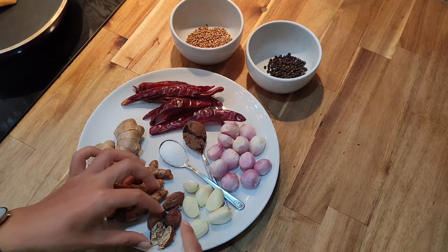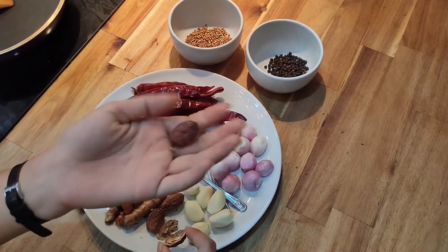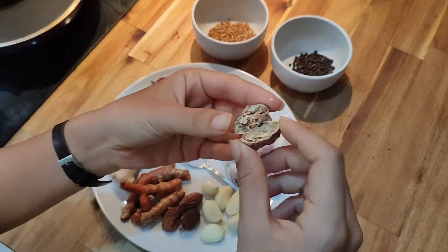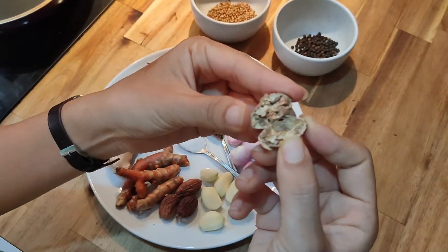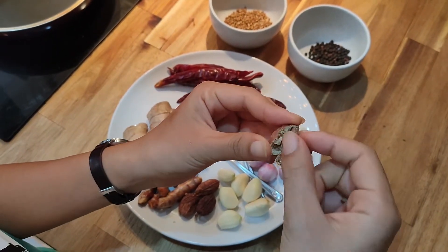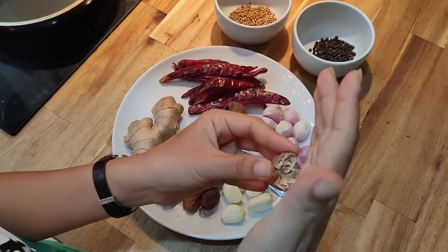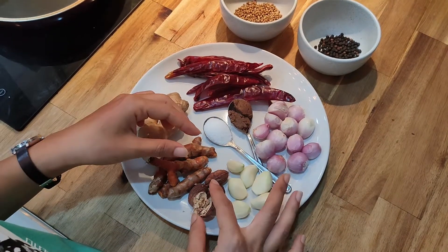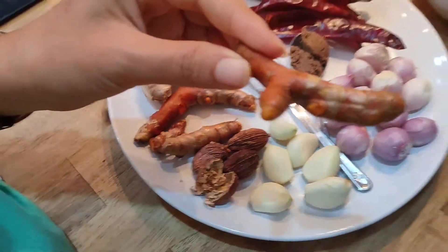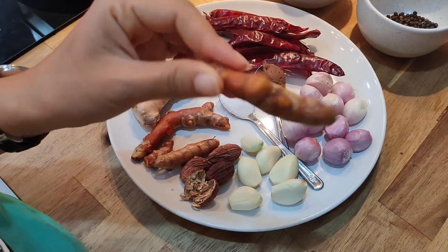What we have first is black cardamom. Inside they look like this. We will open them and take the seed out for roasting. Next we need turmeric — the yellow turmeric.